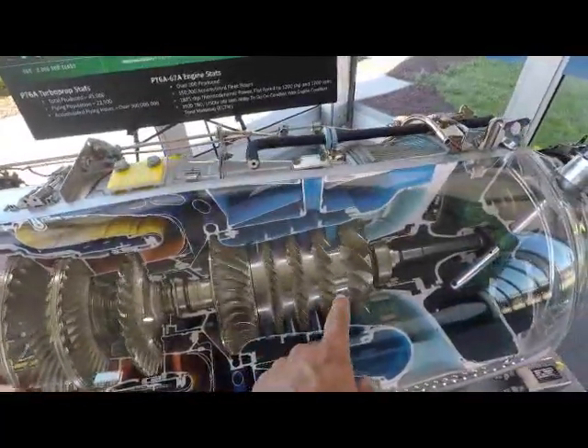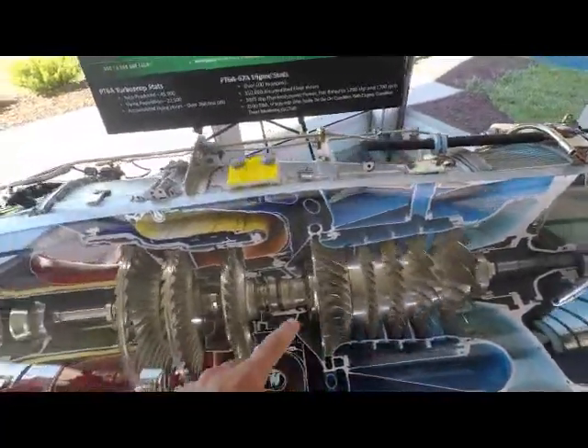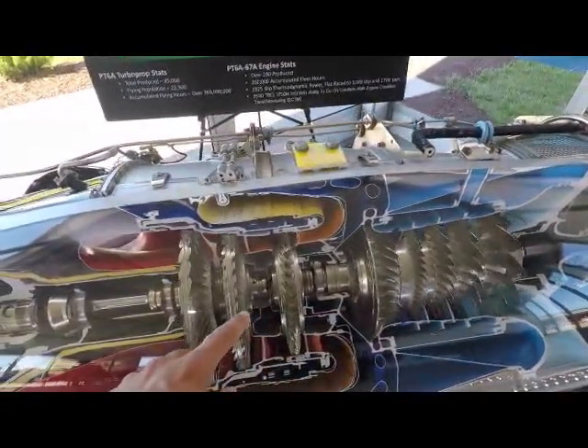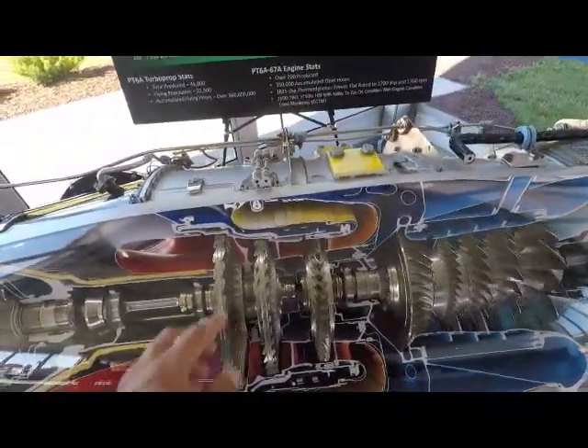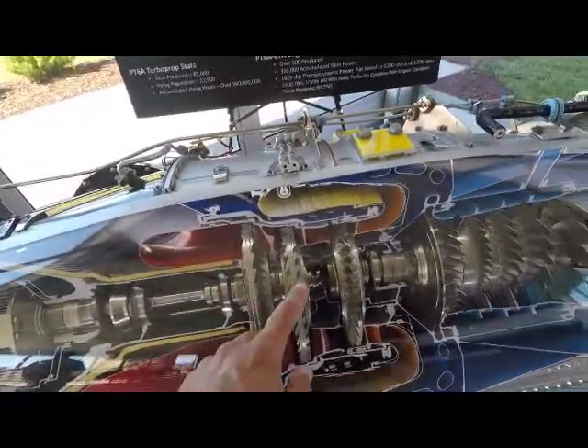It returns these to keep them going, and then these here are your actual power suppliers. You can increase the power or limit the power by how many of these blades you put in there.